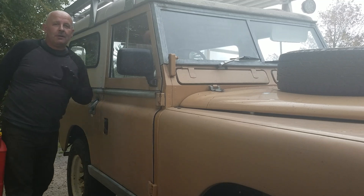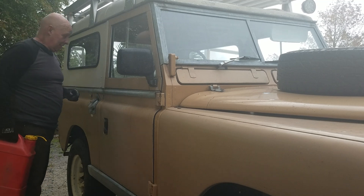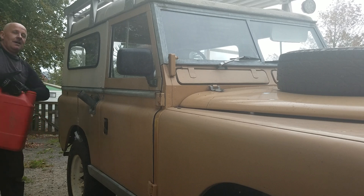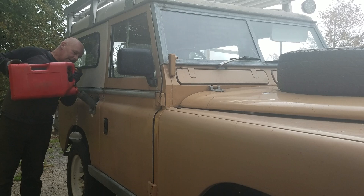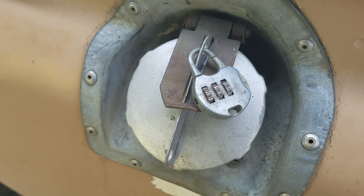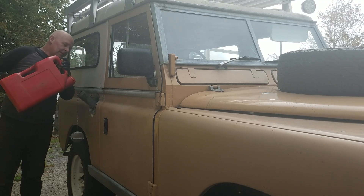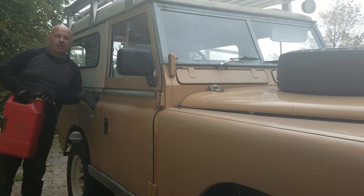Who — apart from Land Rover owners — knows this about Land Rovers? It's a built-in funnel and fuel filter. Don't you dare tell anybody my combination, but I think Land Rover might have had the world's first locking petrol kit. Built for farmers and adventurers.